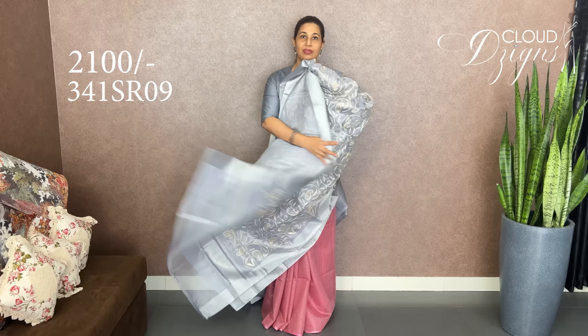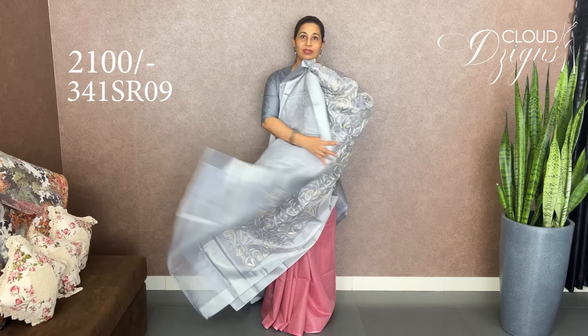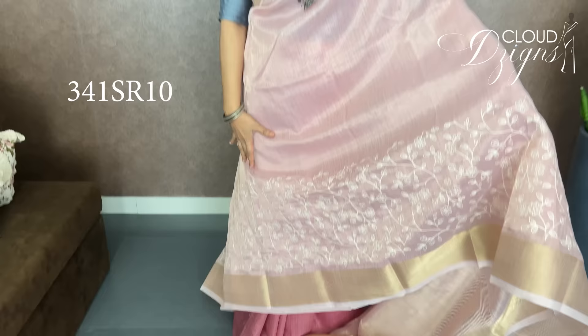It's a white one with a brown. It's a blue one. The color is pink — light baby pink. It's a brown one with full body embroidery. It's powder with blue. It's a black one with an antique golden border.